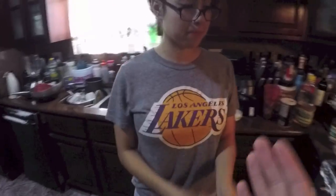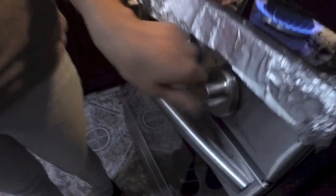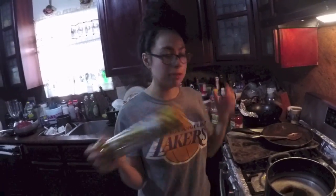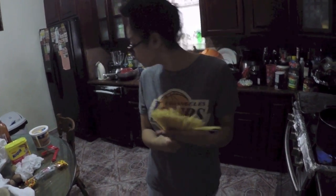So let's get started. First thing you gotta do is let the water boil at medium heat. Once it boils, you put the spaghetti noodles into the pot and let them cook. These are regular noodles.